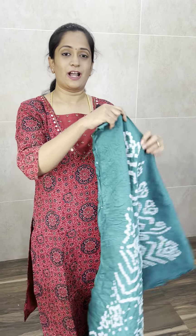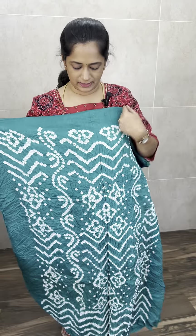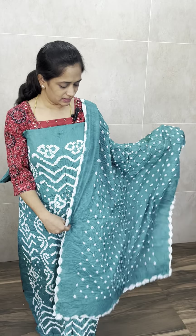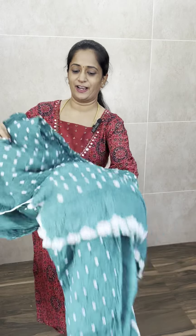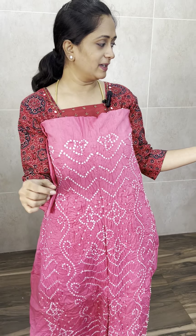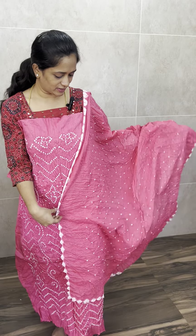Next is a beautiful Rama green color. You can see the complete bandhani pattern. And next is a beautiful pink color — a light rose milk pink. This is the bottom. Price is only 999, that is with free shipping.